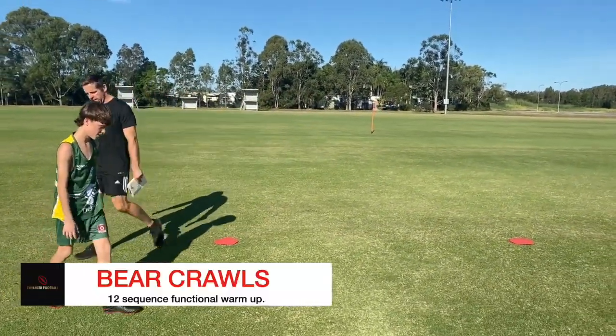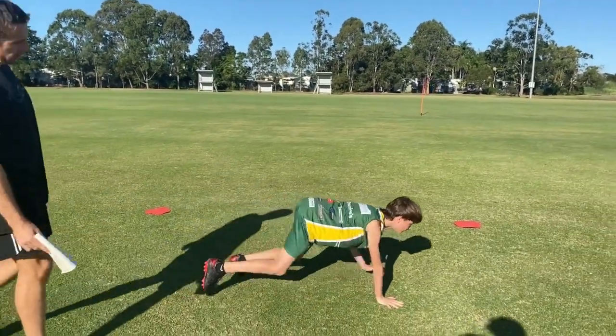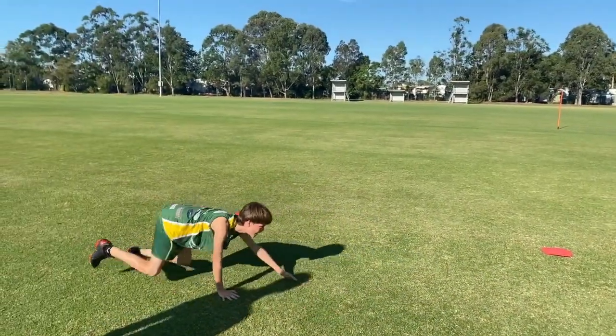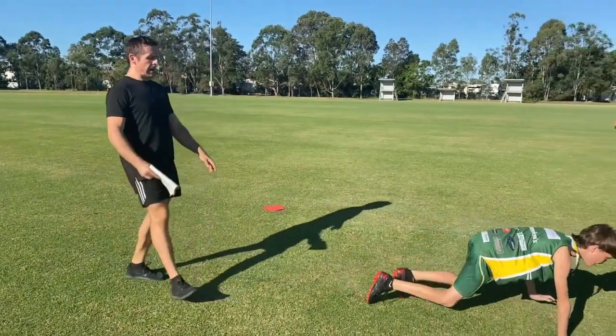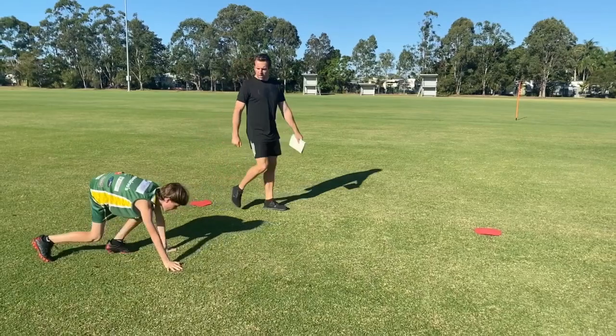Bear crawls. We're going to go forwards and backwards. We want a nice straight back. Backwards is going to be a bit more challenging. Nice straight back here. All right, quick breather.